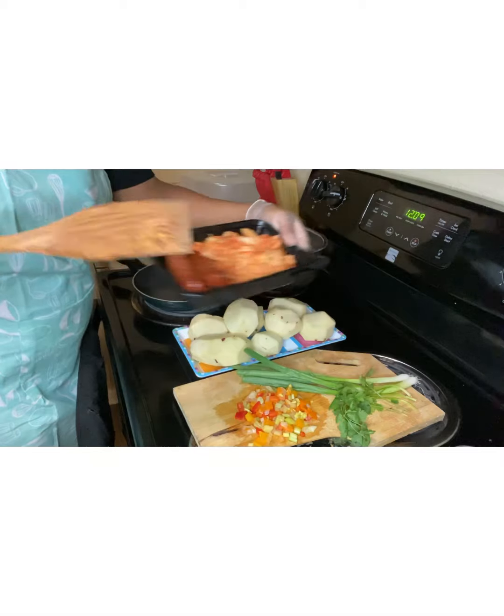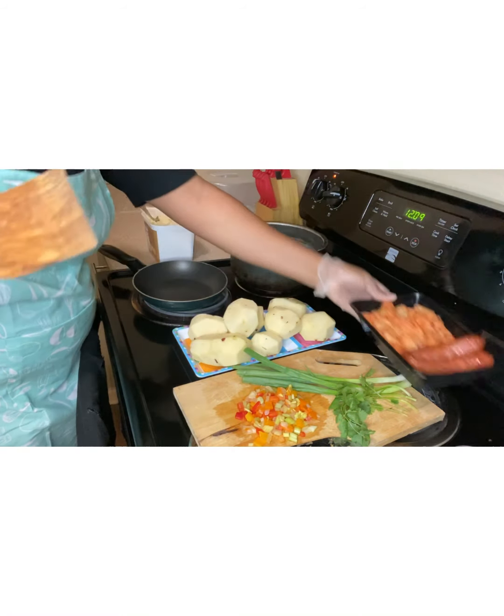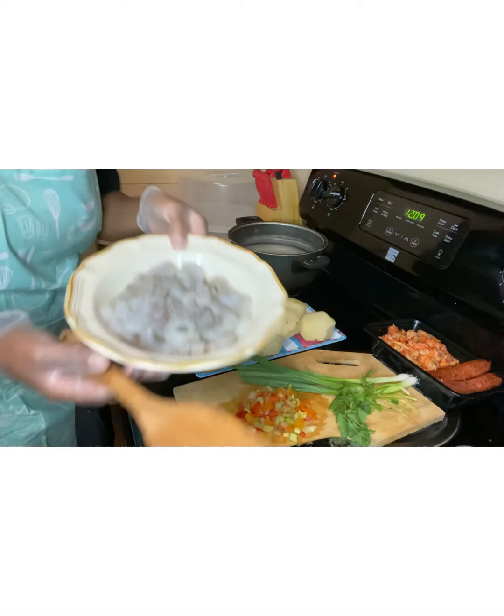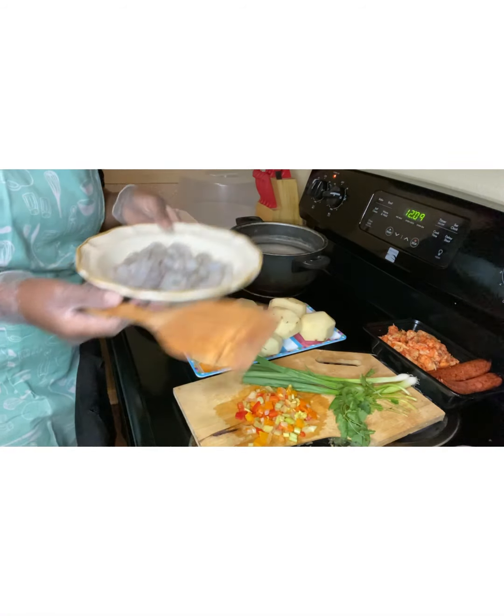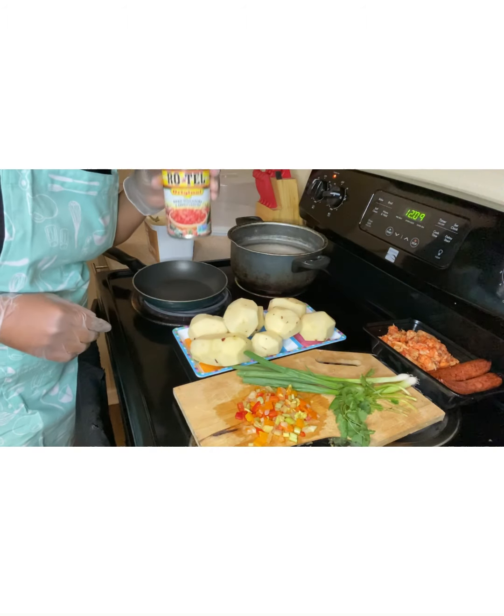Right here, I have my sausage and crawfish tails. And here, I have my shrimp that I haven't seasoned yet. And, of course, I have my diced tomatoes.